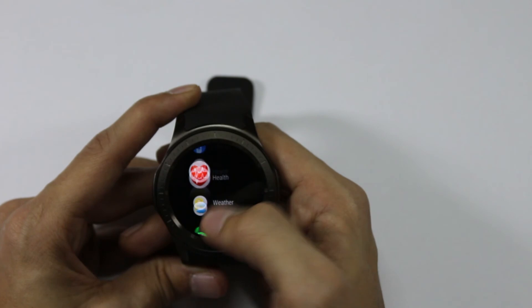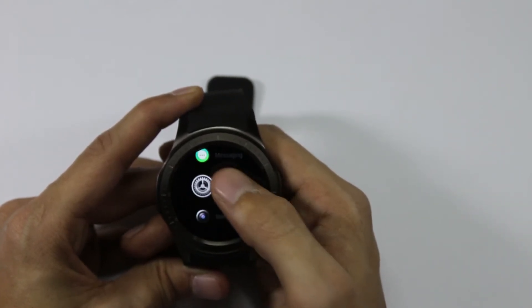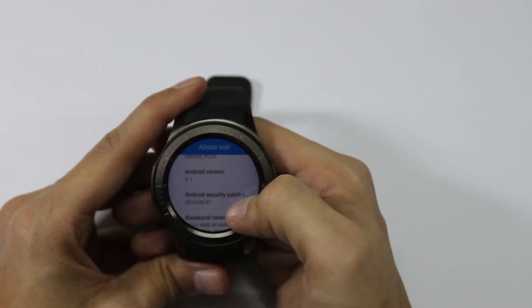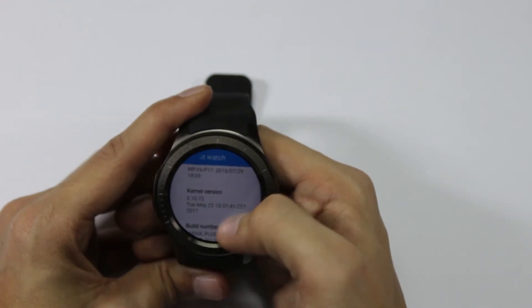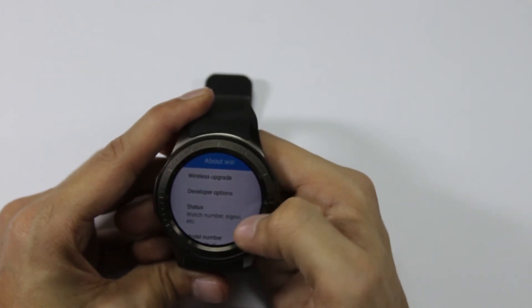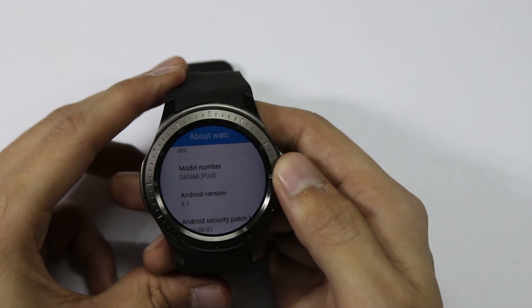It runs on Android 5.1 Lollipop out of the box. Let's have a quick look at the about section — it confirms Android 5.1 Lollipop, and here is the kernel number and build number. Under model number we can see that it is the DM368 Plus.